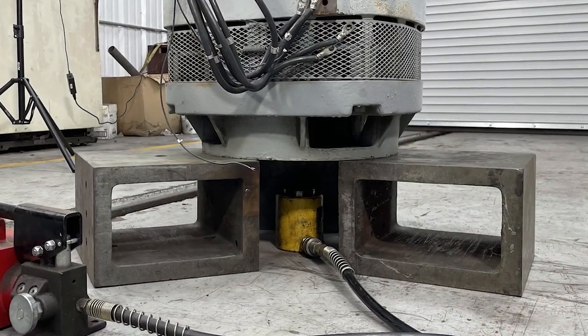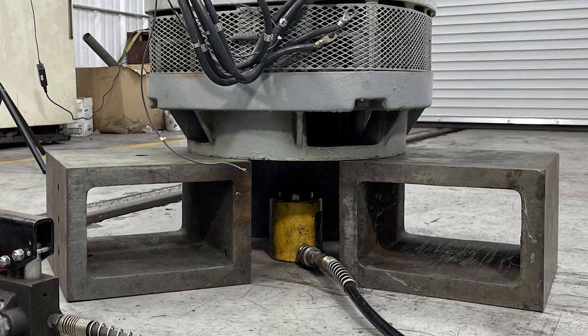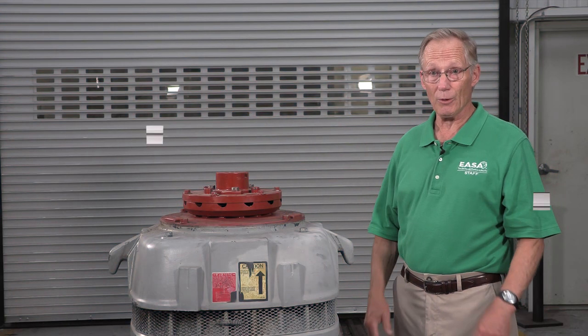Technicians usually set the motor up on blocks to make it accessible when adjusting the end play. And as always, follow your company's safety practices and procedures and wear the proper personal protective equipment.